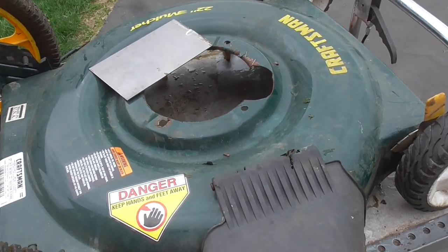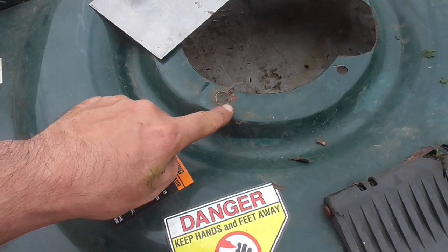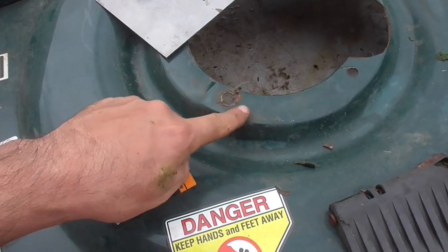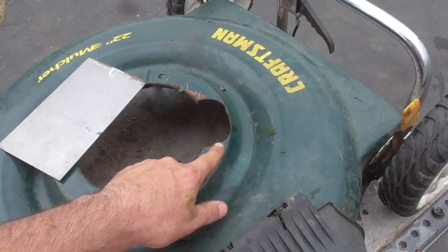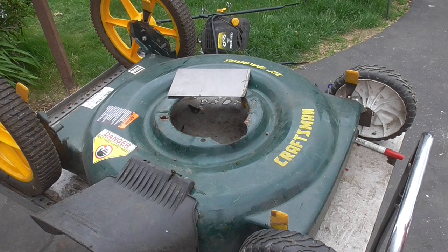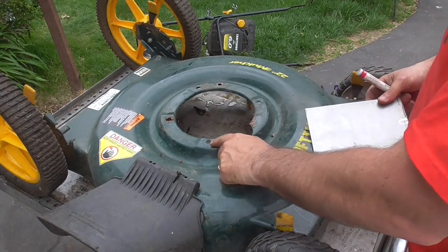I see this one's cracked too, so I'm probably just going to weld around here a little bit and try to clean that up and redrill it. But this one we're going to put a plate on. So the first step is to just take a piece of metal.